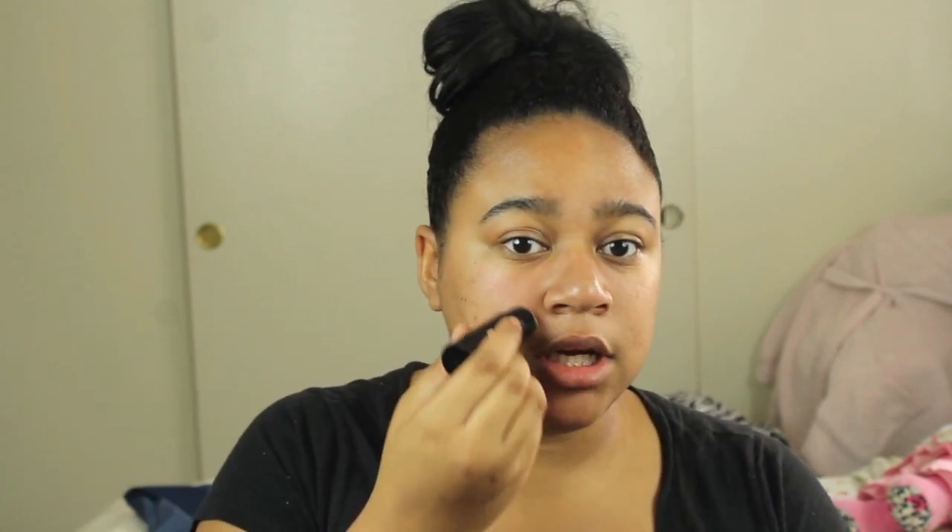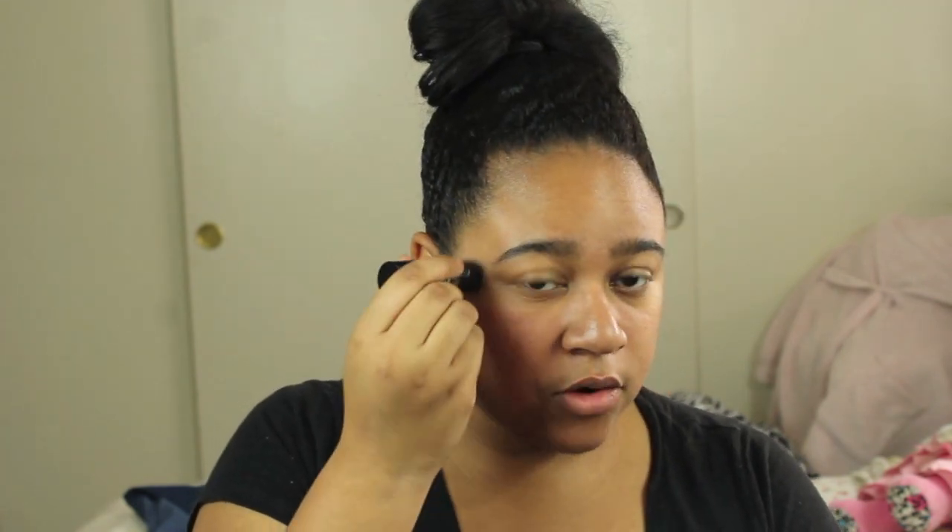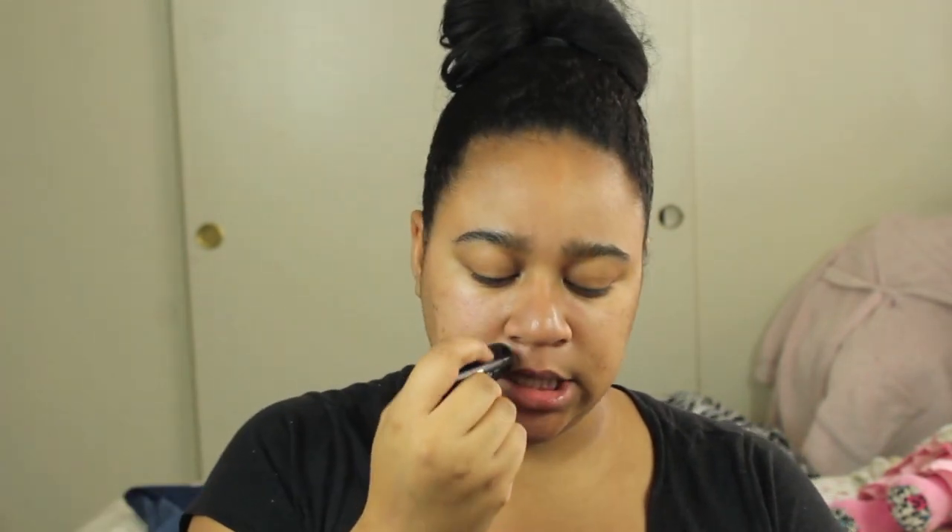I'm going to go ahead and put this on. I'm using a mirror behind my camera. On this side of my face I'm going to swipe it on, and on the other side I'm going to warm it up between my fingers and press it into the skin. The foundation I'll be wearing is the Wet n Wild Photo Focus Foundation.